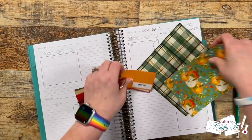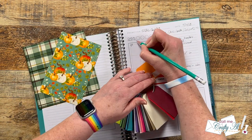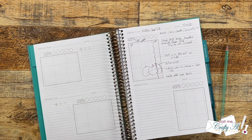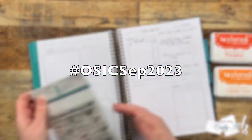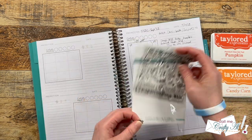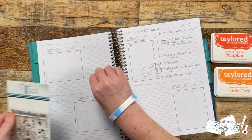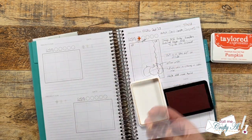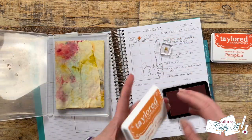Once you're done with my video I know you're going to want to check out what everybody else created. To do that you can click on the hashtag in the title, but if that seems to be acting up I do have a playlist in the description box below that I will update as soon as I can. Also everybody's links are down there if you want to go directly to their channel.